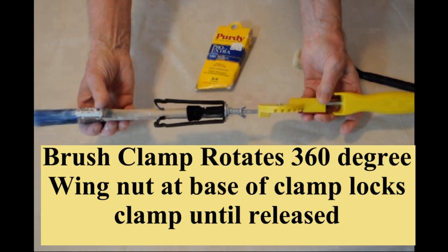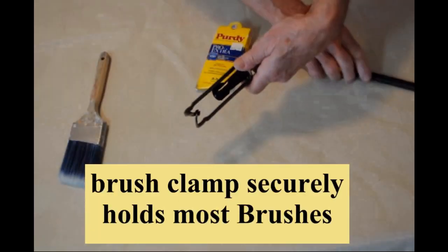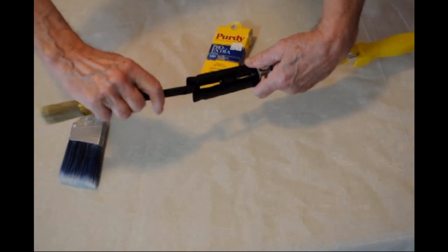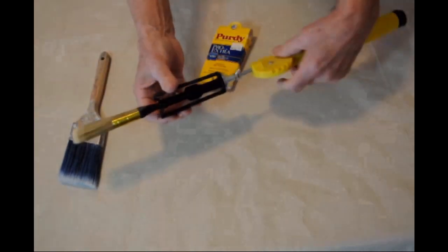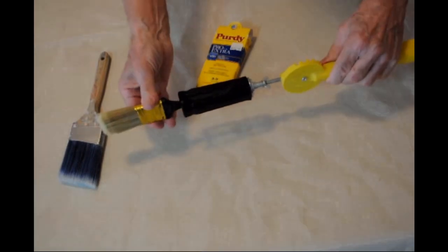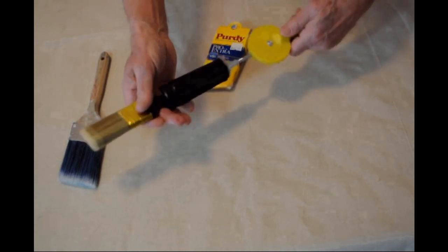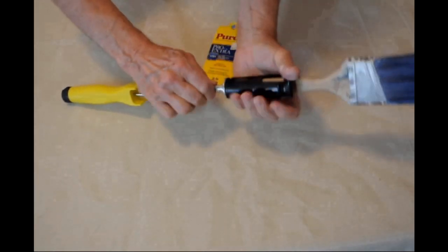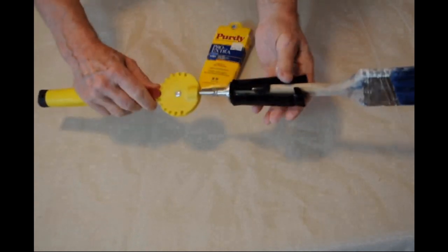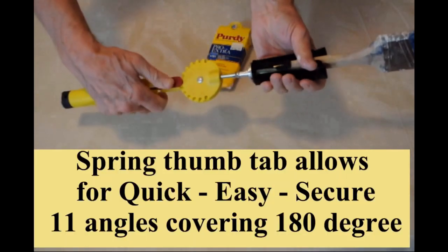Our double gripping brush clamp will securely hold the majority of brushes. The brush clamp rotates 360 degrees with a simple wing nut at the base of the clamp that locks the clamp until released. Quickly and easily place a brush in the clamp — it is immediately secured. You grip the clamp and rotate to find your perfect angle in a 360 degree radius, then secure the wing nut.